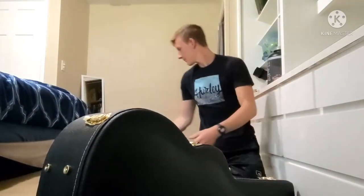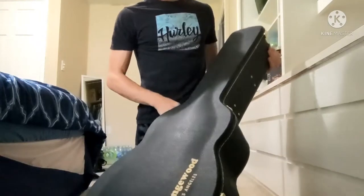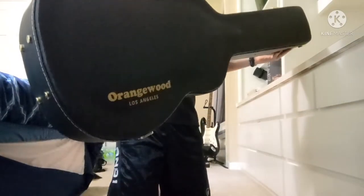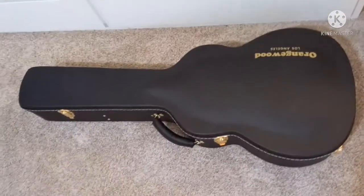Alright guys, here it is. Wow, the very first thing I've noticed is that this is a very nice premium case. See Orangewood on the side there? Alright, let's open this thing up.